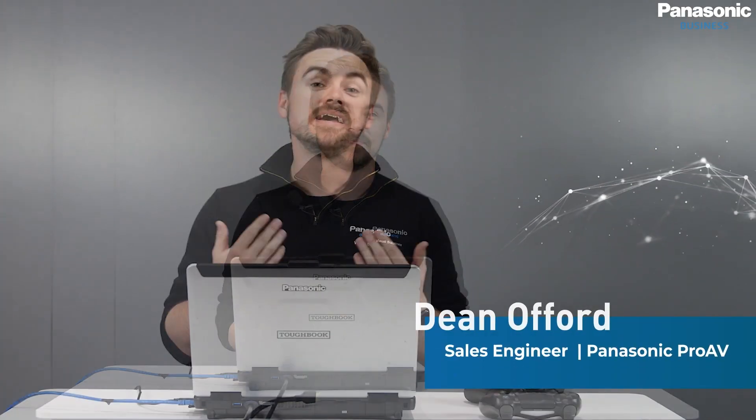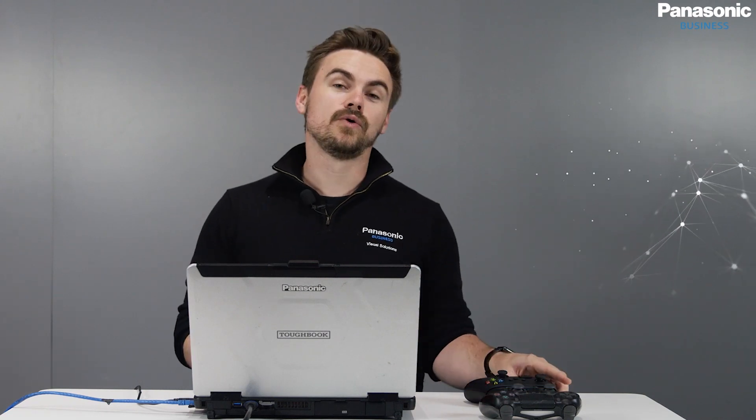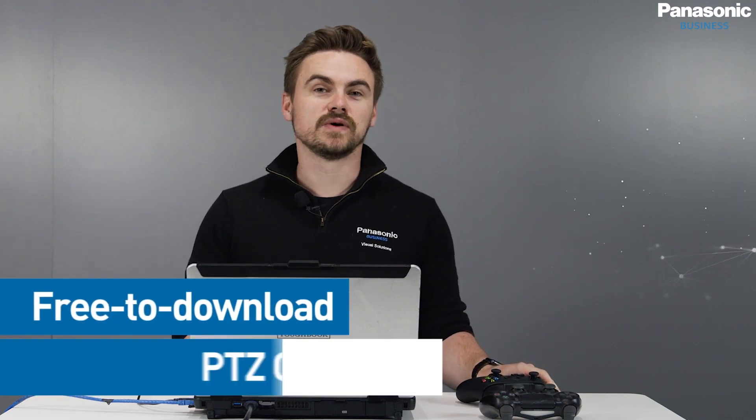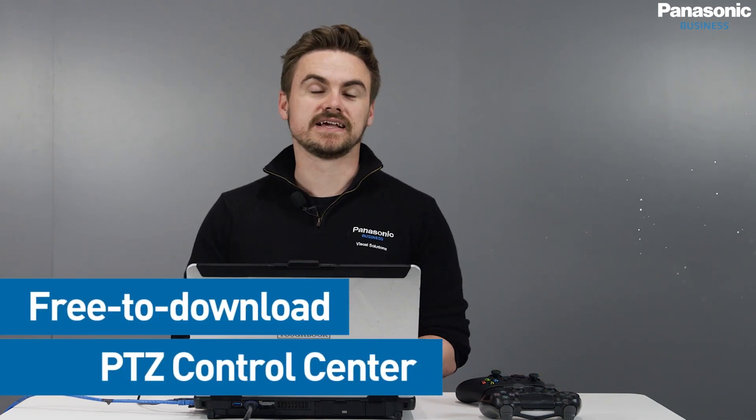Welcome back to another how-to episode from Panasonic Pro AV. In this episode, we'll be looking at how to simply connect a PC joystick or a game controller to our free PTZ Control Center software to control Panasonic PTZ cameras.